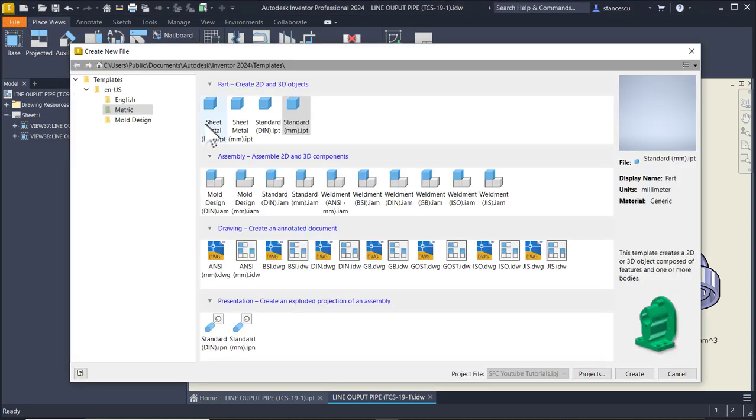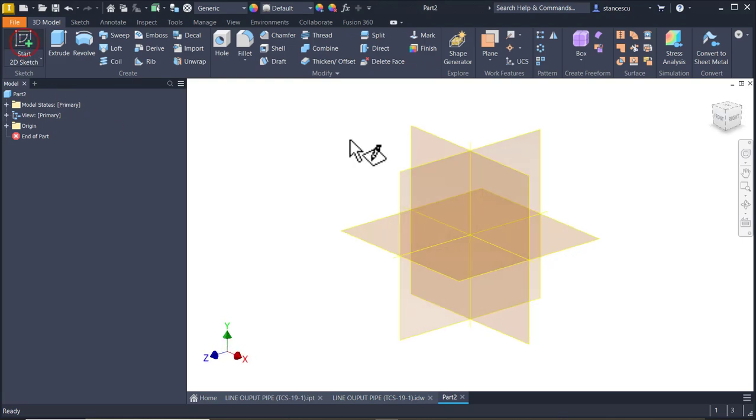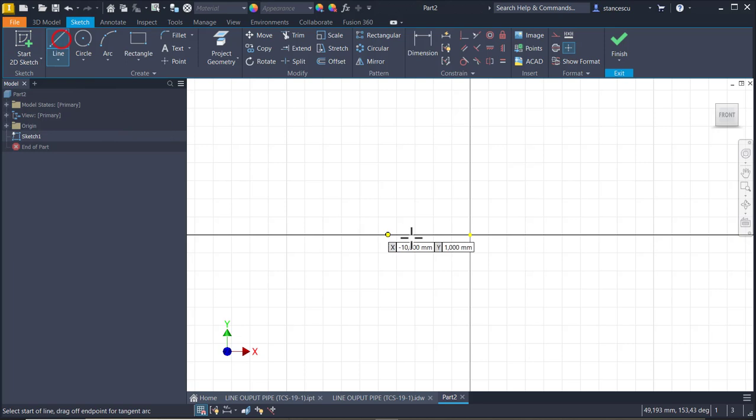New. Standard millimeters, IPT, XY plane. And we draw a line to the right - I keep pressing the left button of the mouse - and I go here, then down.